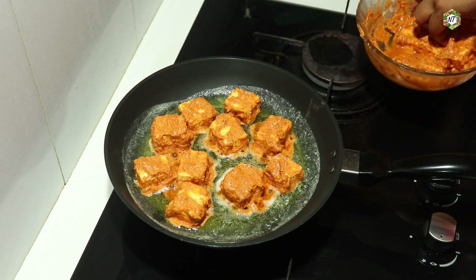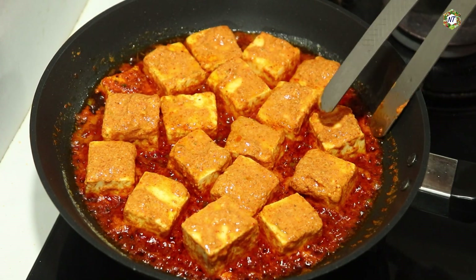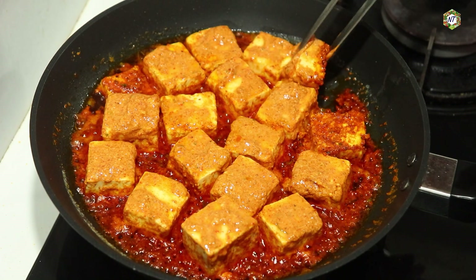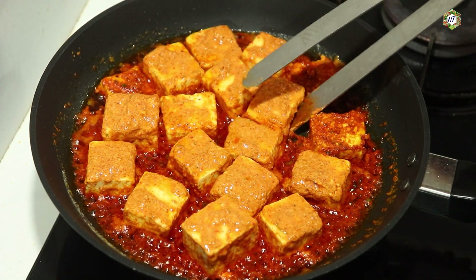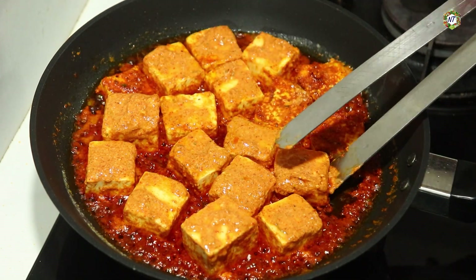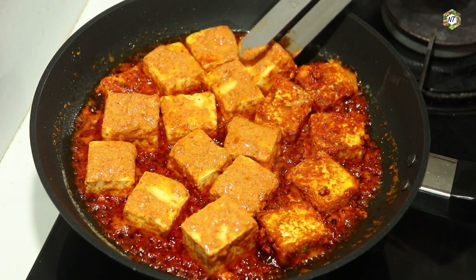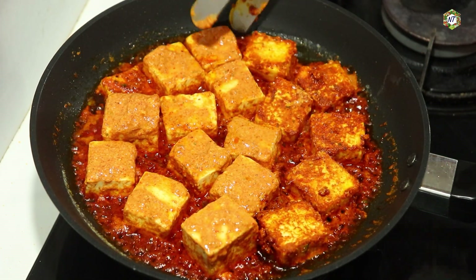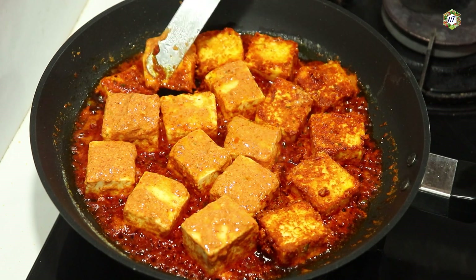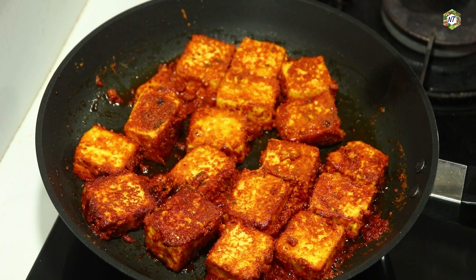We are going to fry in the pan. I'm going to cook the paneer on one side. Now we'll cook the pan. We can cook it only on one side. We'll fry it all together for some time. We put the paneer in the pan. I will keep all panneers in. Now we cook this paneer on two sides.